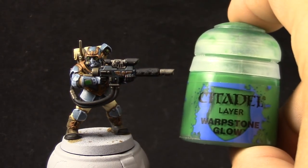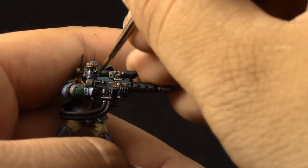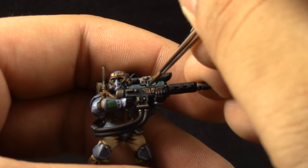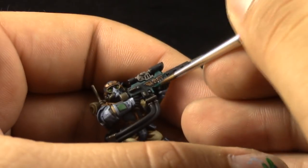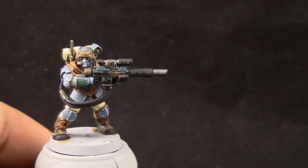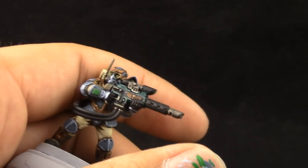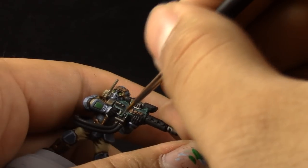Now I'm going to use Kabalite Green to edge highlight the gun — just the gun case, the places that are green — using the same technique as edge highlighting the armor. Next, with Sybarite Green, I'm edge highlighting the same places. Just try to make a finer line, or just paint the sharpest edges, and that's it.